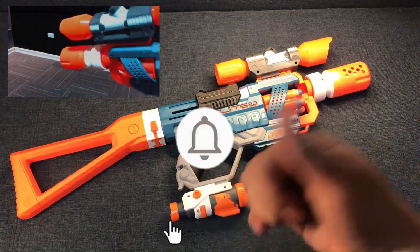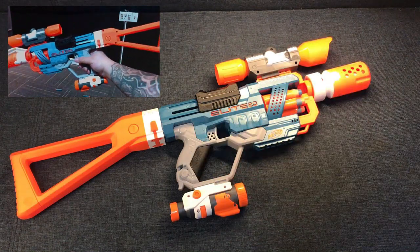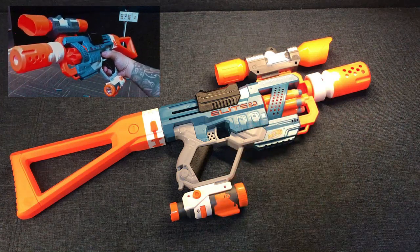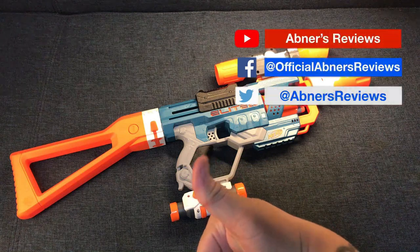Hit the notification bell and select all, so you'll get notified when we upload another one of our Nerf gun reviews, as well as our usual uploads. Also follow us on our social media links right here.